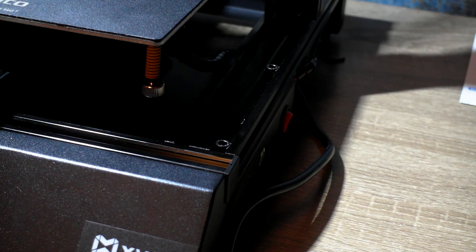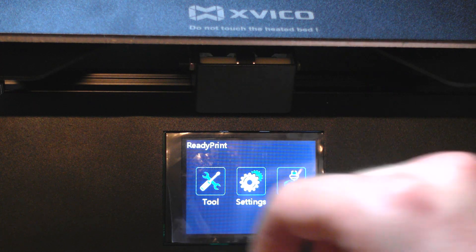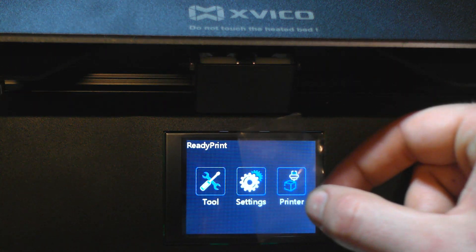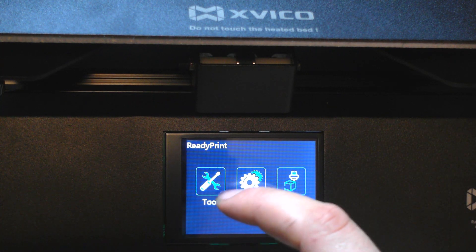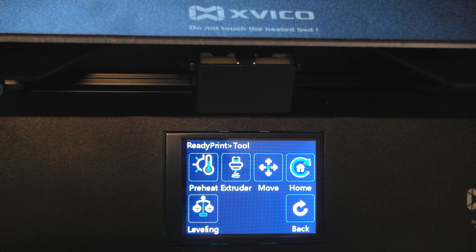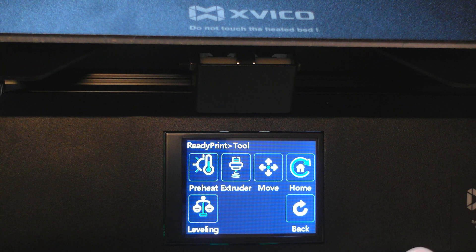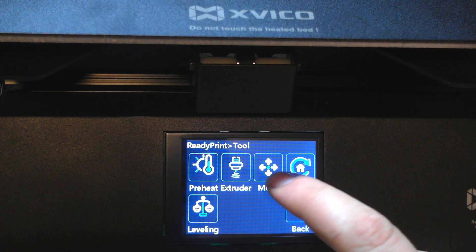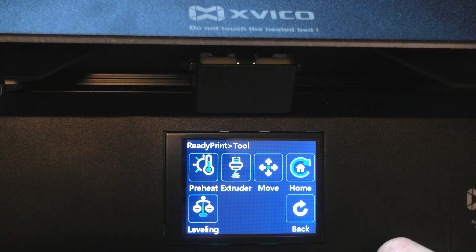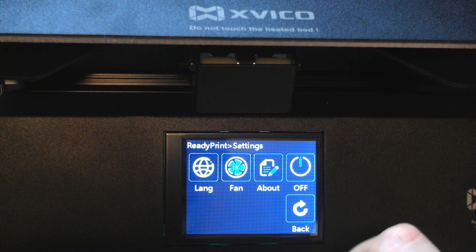Let's turn on the printer and before we do the first test, let's look at the menu. The touch screen is a good size and has very good sensitivity. We have three options to choose: tool, setting, and print. Here we can preheat our heat pad and heat block, load filament automatically, move or home the axis, and choose the leveling assistant.